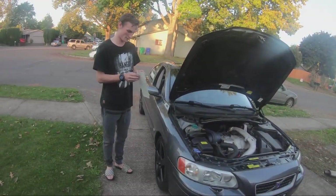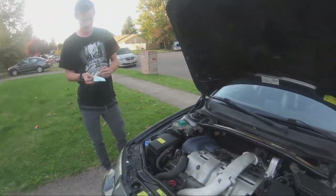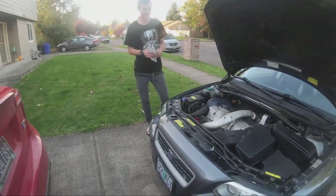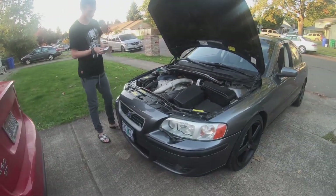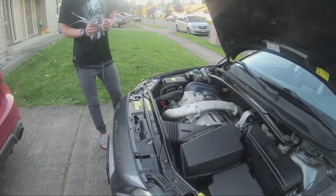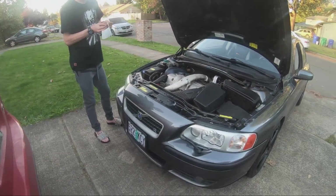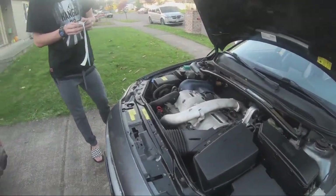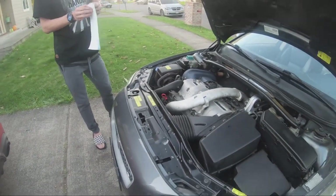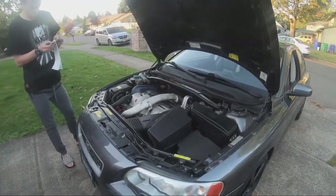Eventually I want to get a tune, probably from Hilton, and first I'll do a downpipe and intercooler. I'm going to leave the intake stock because even you said the stock intake is perfectly fine — maybe just get a K&N drop-in filter, the same shape as the OEM one but high-flow, and that should be plenty.